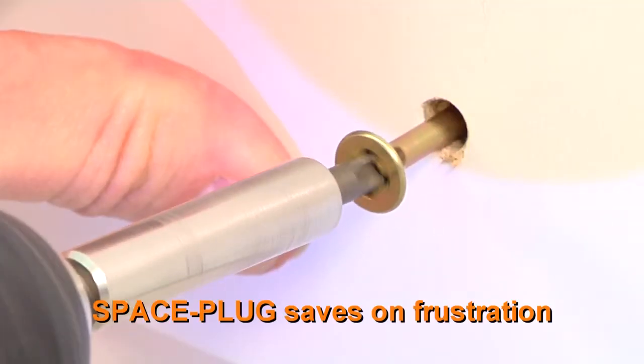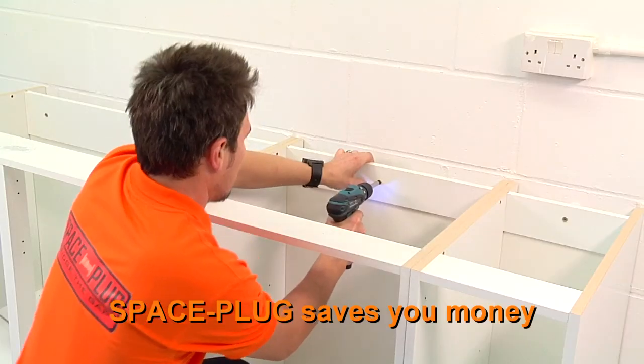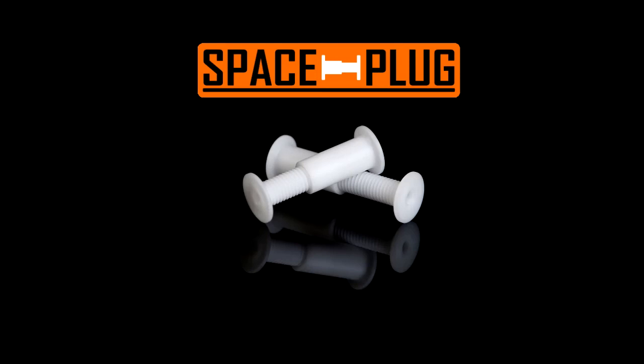Spaceplug saves you time, saves on frustration and saves you money. Spaceplug, the easy way to get it right fast.